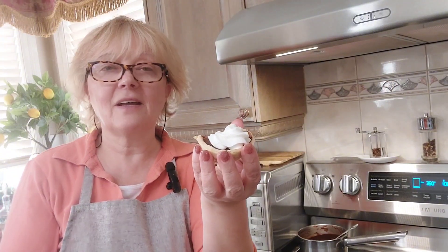Thank you for joining me today. I hope you try this recipe and I hope you're going to enjoy it and love it as much as I do. Please remember to hit the subscribe button below, and join me next time for another episode of Leah's Culinary Treasures. Bye-bye.